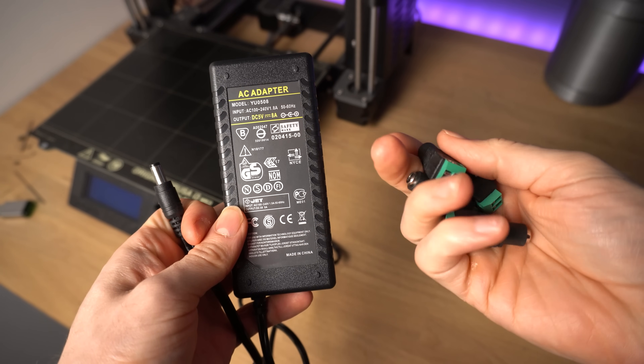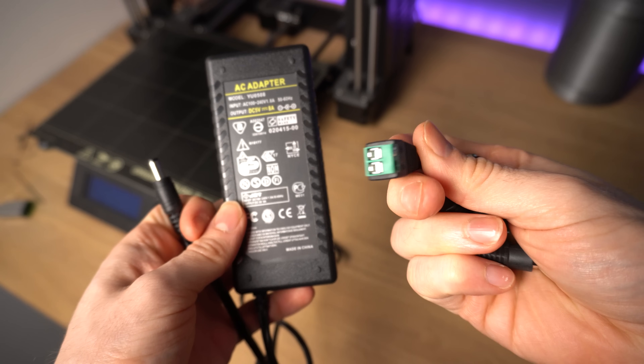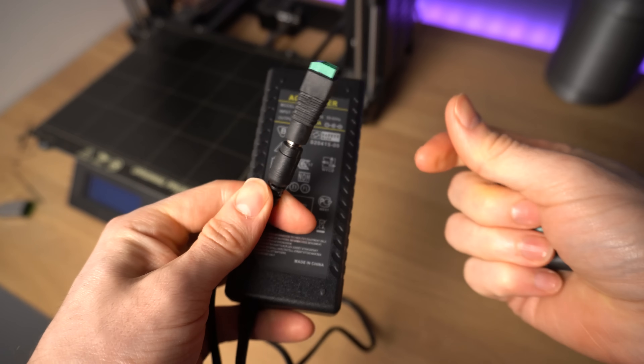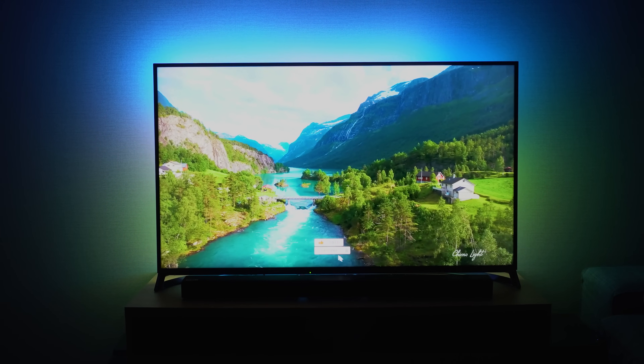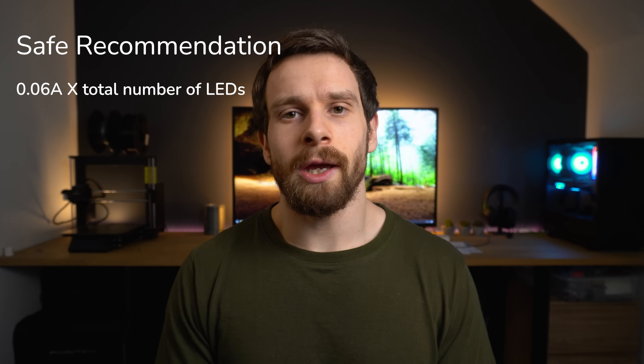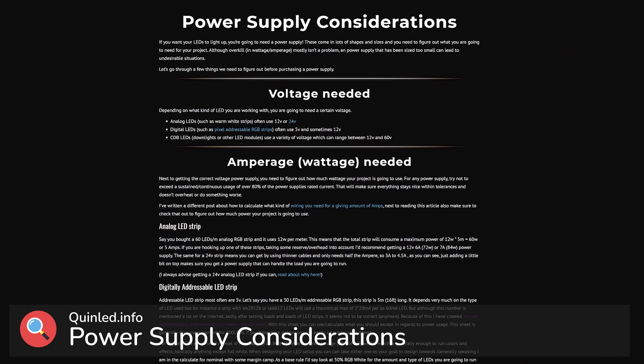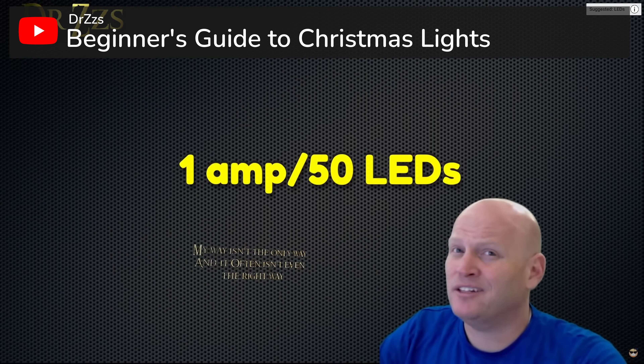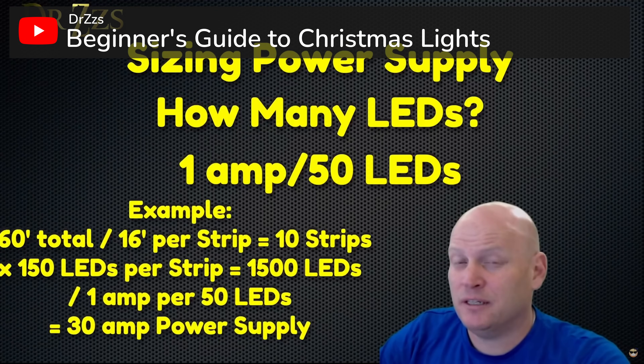I grabbed a 5 volt 8 amp power supply with a barrel jack connector, some female barrel jack connectors with screw terminals, and a tiny bit of wiring. I'm using roughly 4 metres of LEDs on the back of this 50 inch TV, and according to the calculations I would need roughly 14 to 15 amps of power. However the only thing I could get at the time was this 8 amp power supply, and I've seen some indication from other YouTubers that you can get away with less — I decided to give it a go and haven't had any issues since. Just make sure to research your power requirements before you buy your power supply.